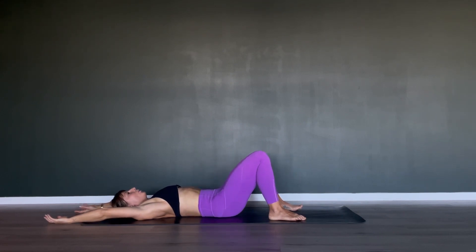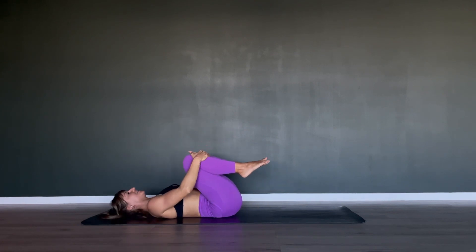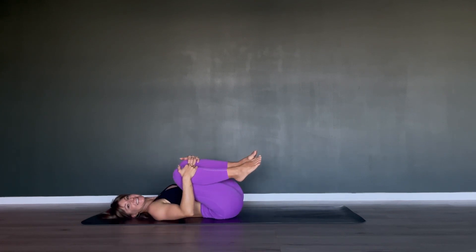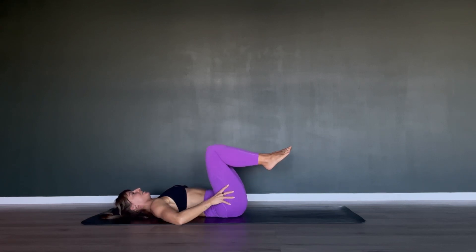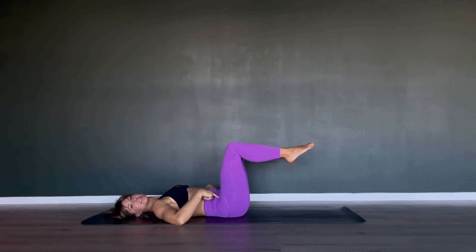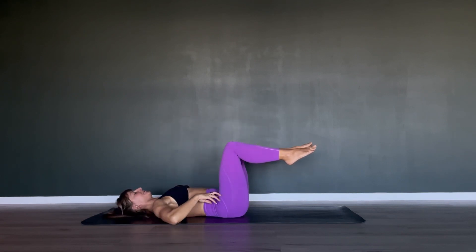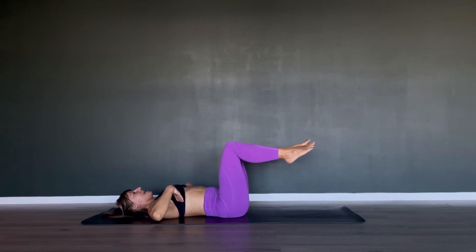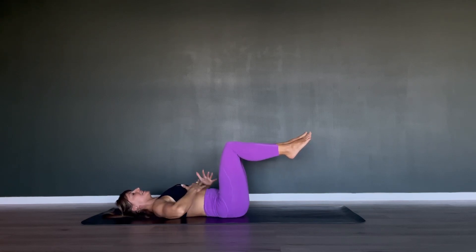Draw both of your knees into your chest and hug them close. Rock from side to side — well done. Open your legs now into tabletop position: 90 degrees in your hips, 90 degrees in your knees, separate your knees to hip-width distance apart. Work on your imprint position — press your ribs down into the floor, and this itself is already a core activation.